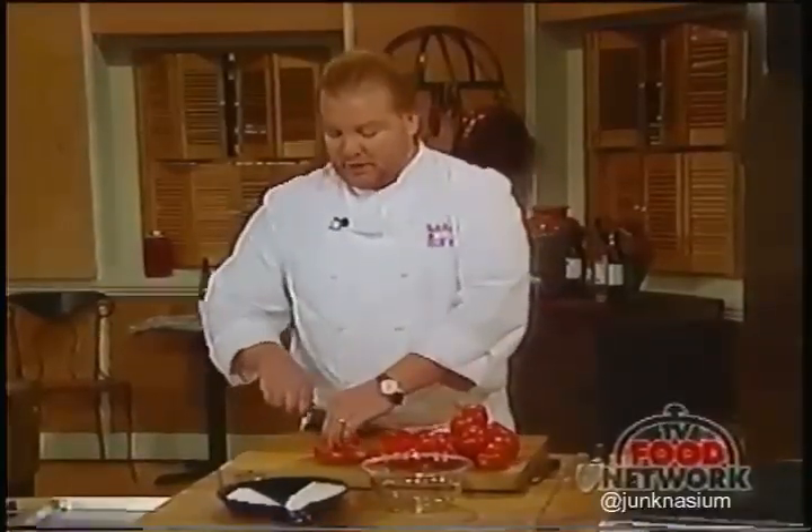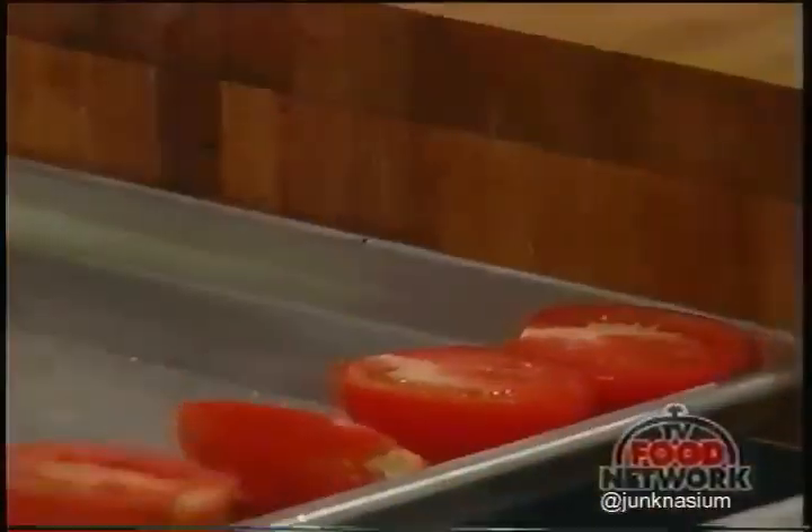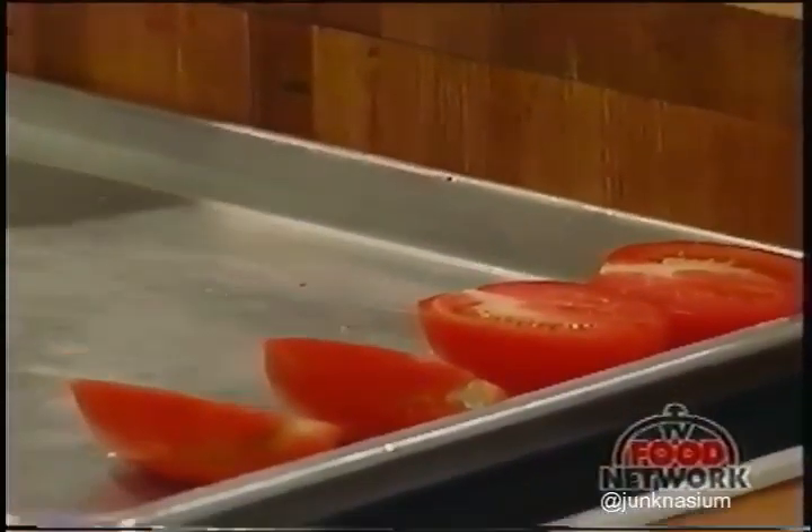What you do is dry or roast them at a very low temperature overnight. You could also use these year-round just because they add a different flavor or texture. They're similar in intensity of flavor to the sun-dried tomatoes you buy from Italy, Turkey, or California.